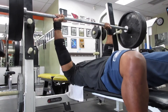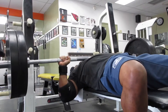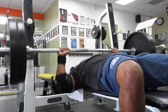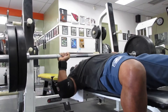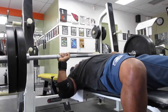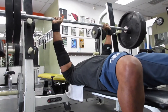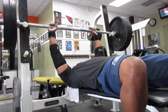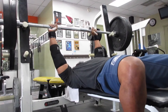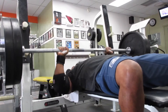Getting into some of my techniques: I got my feet planted on the floor, my butt on the bench, and my shoulder blades dug into the bench. I got my elbows slightly tucked — I don't want to flare them out, which can cause injury to the rotator cuffs and shoulders if you flare them out too much, so I try to keep them tucked in.